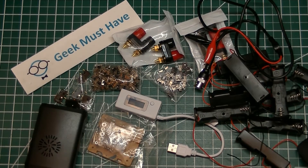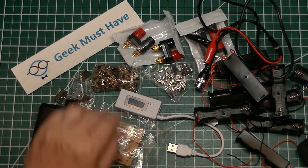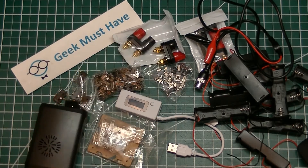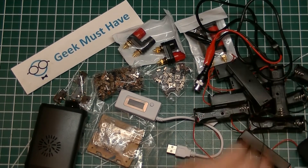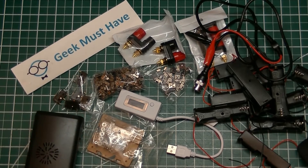That's the haul from today's post bag — a lot of switches and connectors, another bunch of 18650 battery boxes, and a couple of cases.